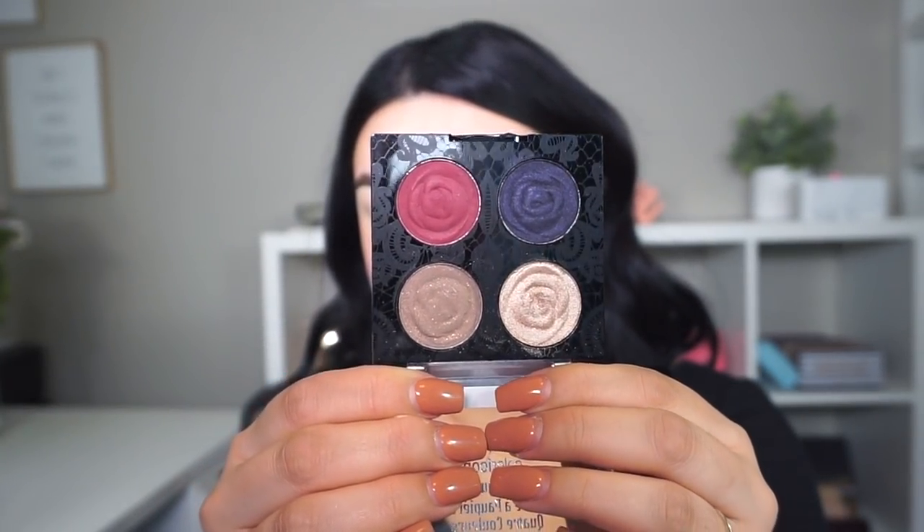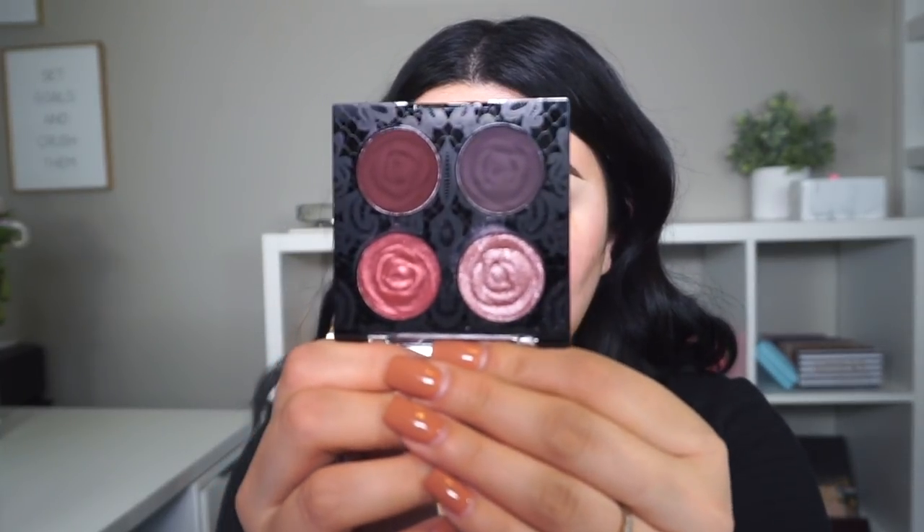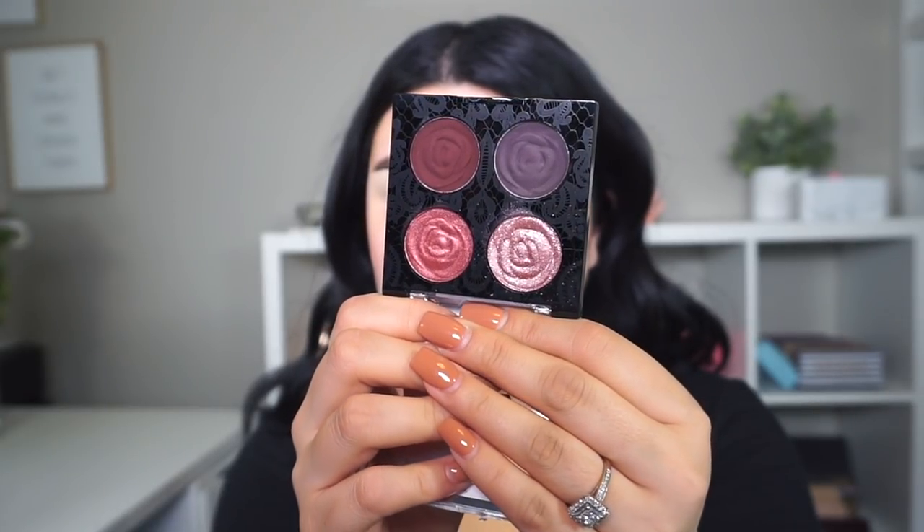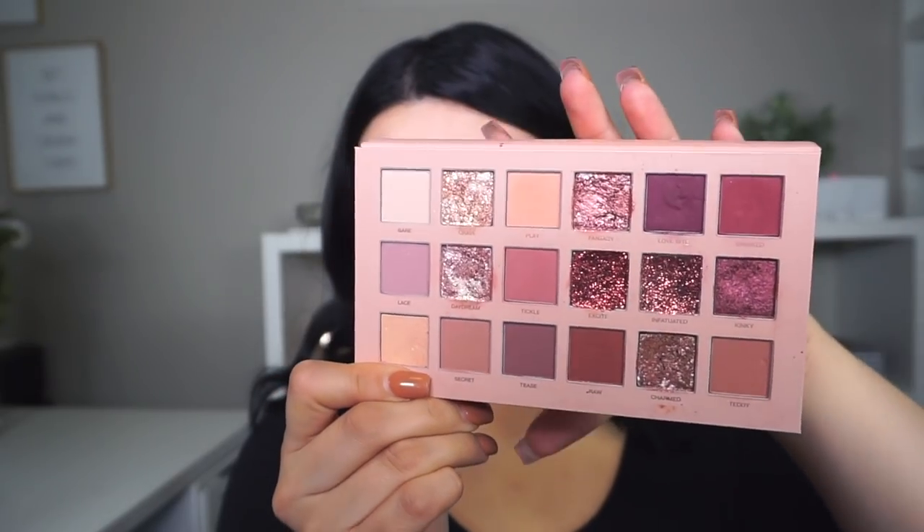Now I'm gonna jump into the eyeshadows. The ones I'm using today are from Wet and Wild — this is from the Rose Rebel collection. This one is called Secret Garden — so gorgeous, I absolutely love these palettes. They perform so well and for the price, I am in love. The other one I'm going to use is Bed of Roses, which gives me more of a prom vibe. I'm also going to dip into the Huda Beauty palette for a transition color.